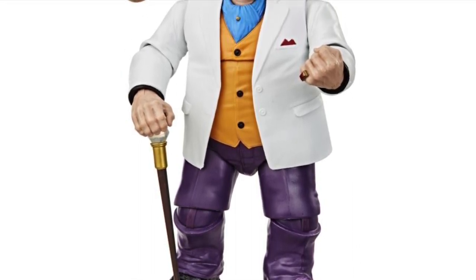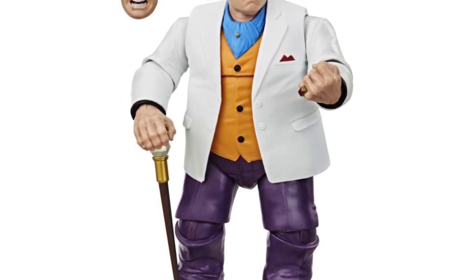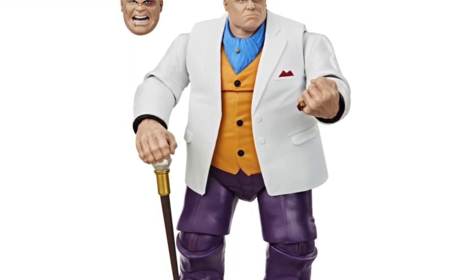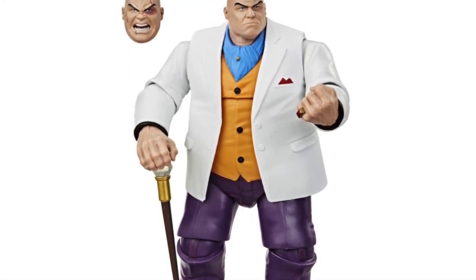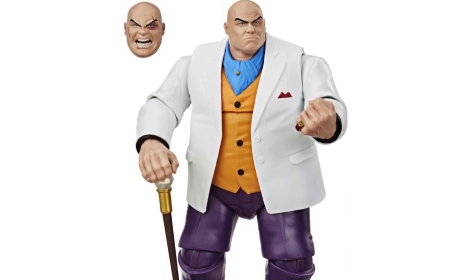Anyway, this looks really cool man. I love the Spider-Man cartoon show, so seeing Kingpin with these colors looks really neat. Comparing it to the first version, you can see that this one just has a lot more color involved. However, the sculpt is all exactly the same, so there's nothing new as far as sculpting goes.